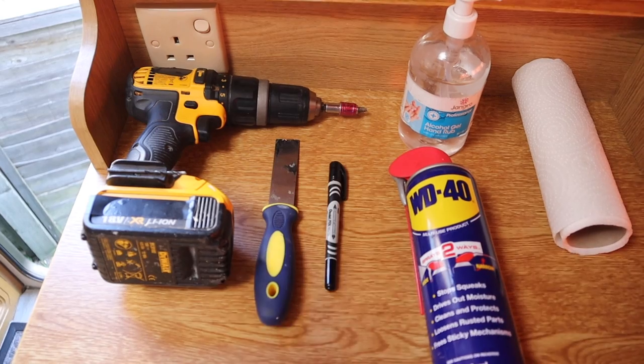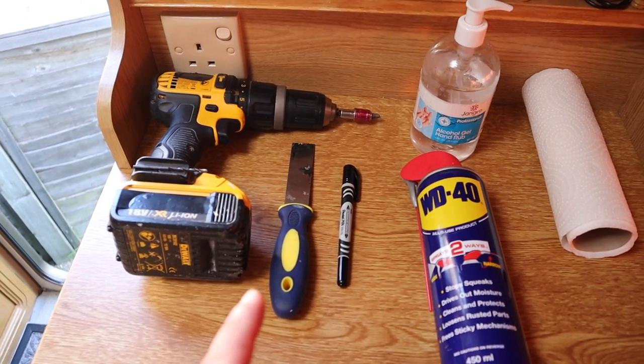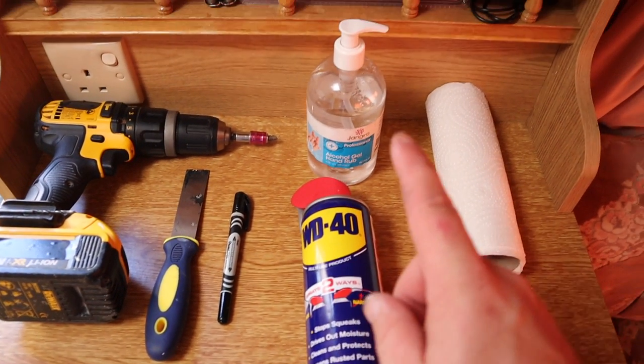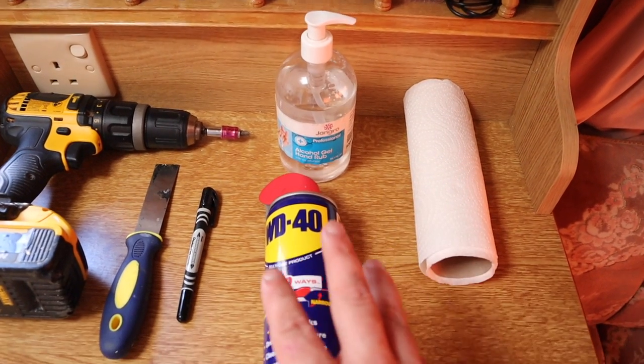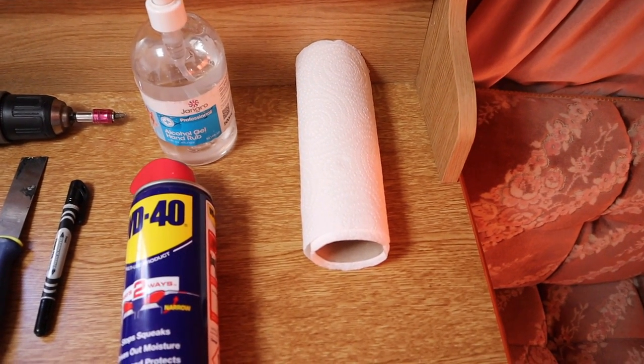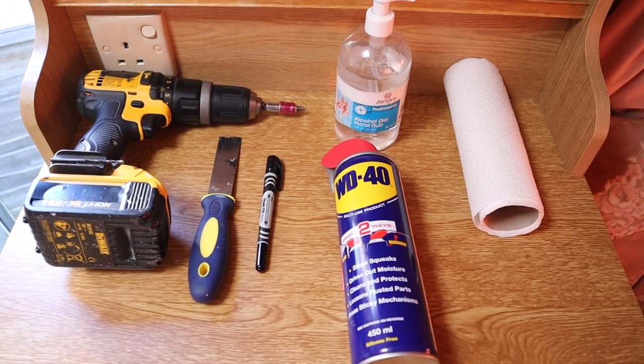So the seal on the outside has now been replaced. I'm just going to show you the tools that I used to get that done. It's very warm today and it's taken me probably three or four hours just to replace that seal along the side of the van. The first in the list is the drill driver with the Phillips head. I used a scraper, a marker pen for marking where the holes are, plain standard WD-40, some alcohol gel for cleaning around the area and mopping up after the WD-40 to make sure the area was nice and clean, and just some kitchen roll. As you can see, there's nothing expensive and nothing specialised.